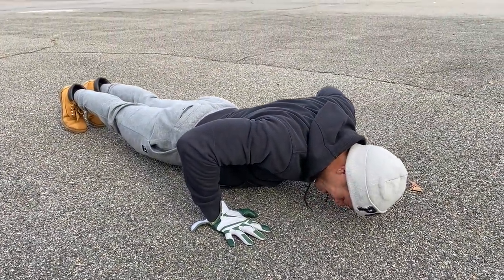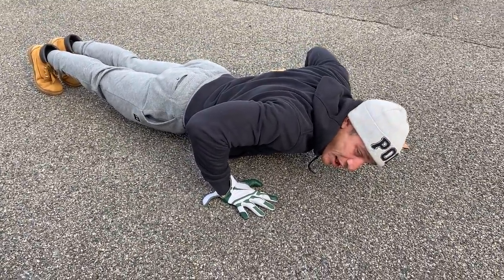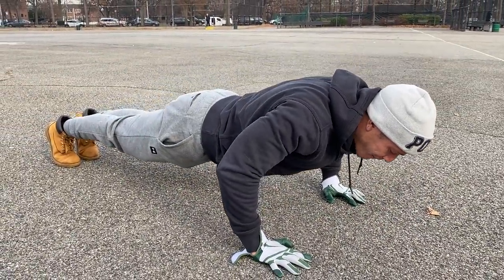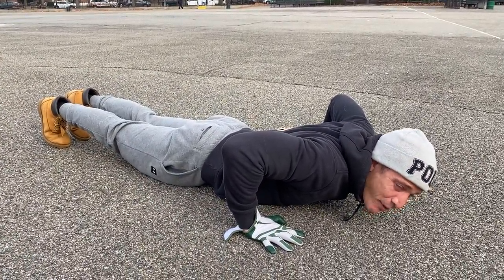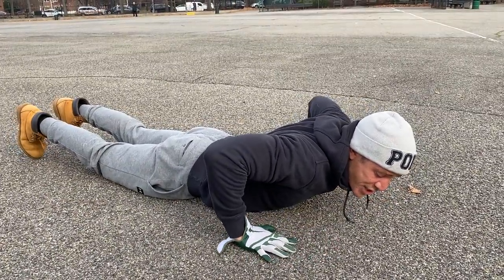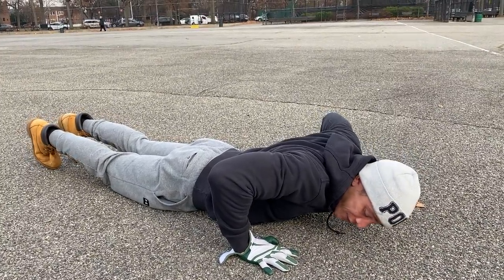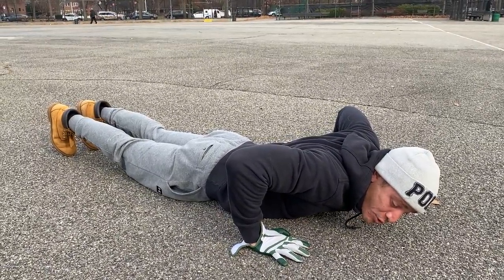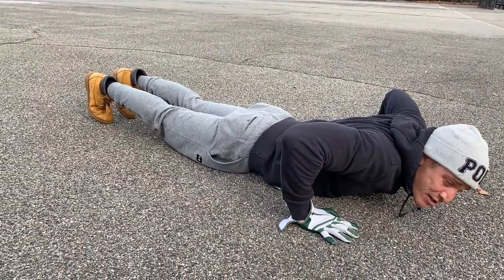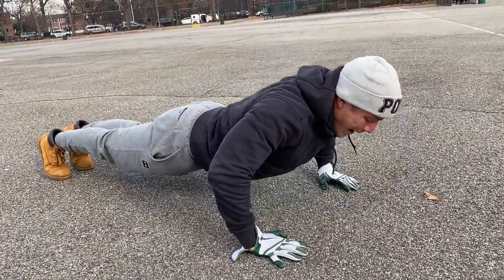My chest is hovering the floor — about one inch over the floor — I come up in one line. If I were to go down and touch the floor, I lose full resistance in the chest. The floor stops the tension because there's no more flexion in the chest muscle. When you see people doing push-ups where their chest hits the floor, they're losing tension and generating momentum by trying to bounce their chest off the floor.